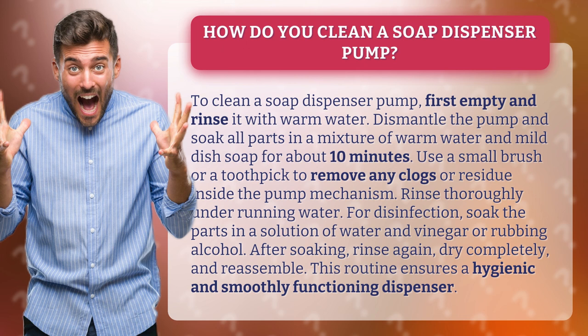After soaking, rinse again, dry completely, and reassemble. This routine ensures a hygienic and smoothly functioning dispenser.